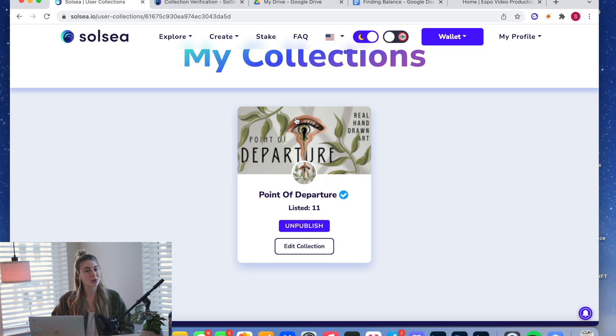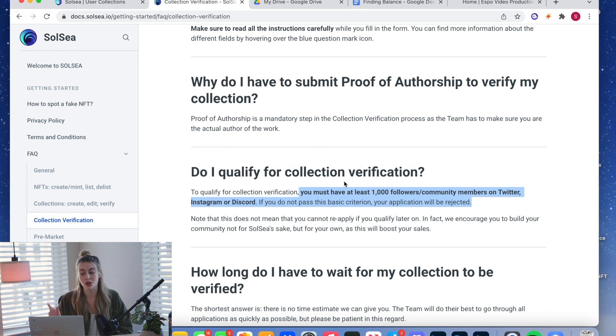Who qualifies for Solsea verification? Their FAQ says you must have 1,000 followers on Twitter, Instagram, or Discord. However, I know artists who've gotten verified without 1,000 followers. I think Solsea really just wants to know you have an active community. If you have a Twitter, Instagram, and Discord and you're actively posting content and showing yourself making the art, Solsea tends to verify people even with fewer than 1,000 followers.